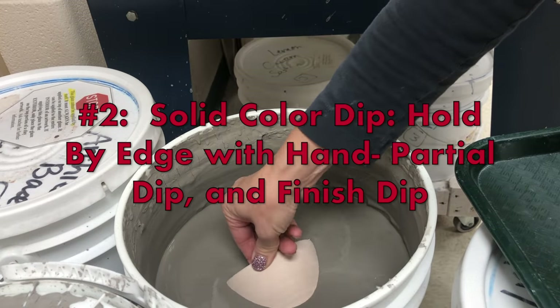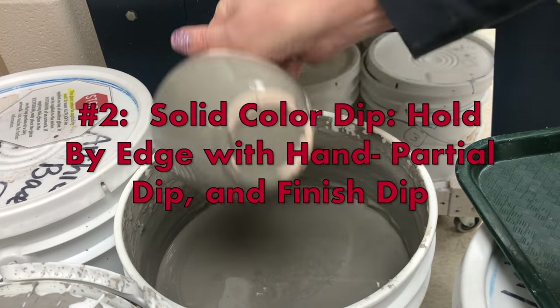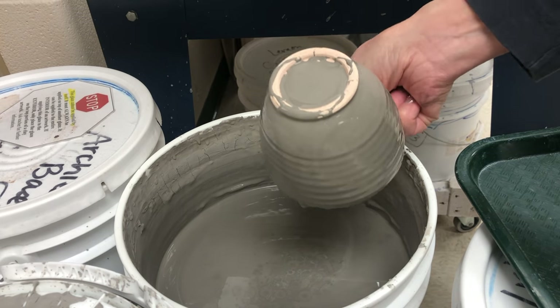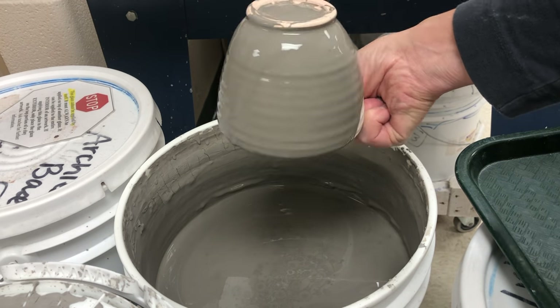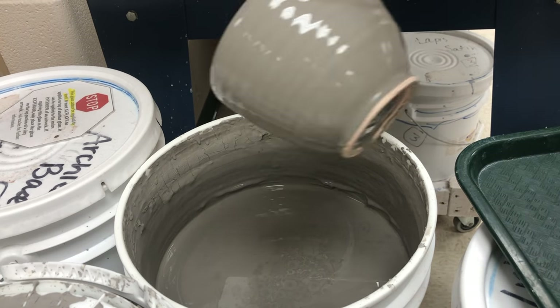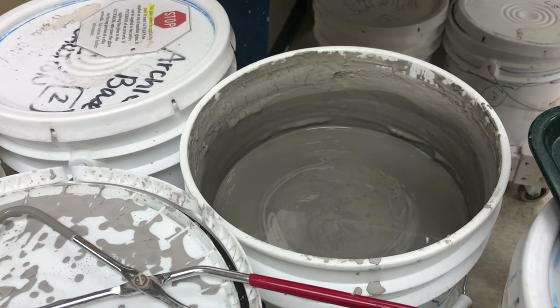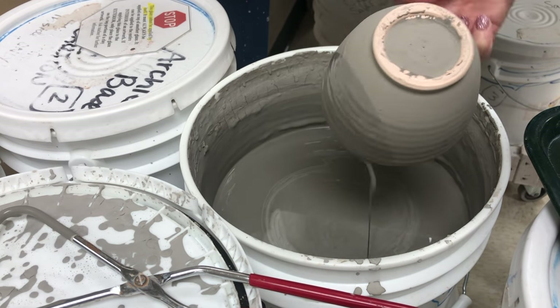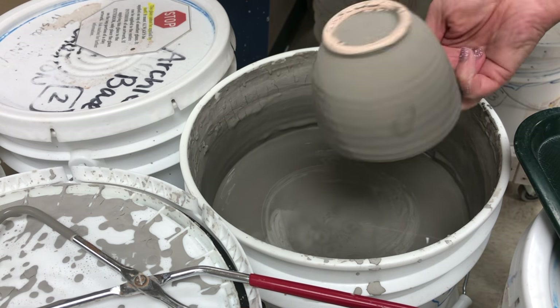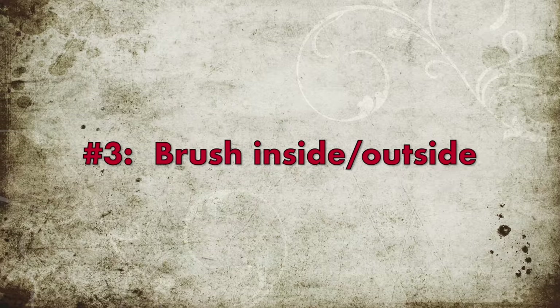The next method is also a solid color, but this time I'm holding the edge. If you hold the edge, you can dip it until you're covering almost the whole thing except where your fingers are. When that dries, turn it and get the other part. That might take a few minutes because you have to allow it to dry. Also stir between dips to make sure it's mixed.